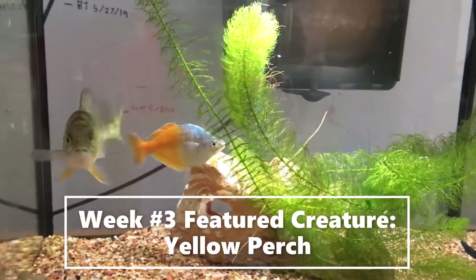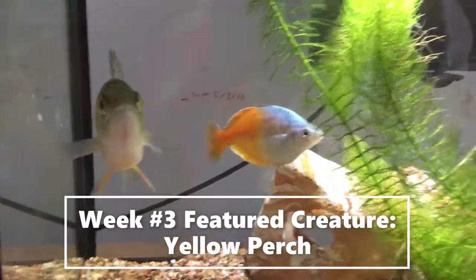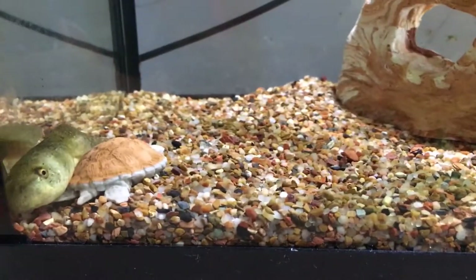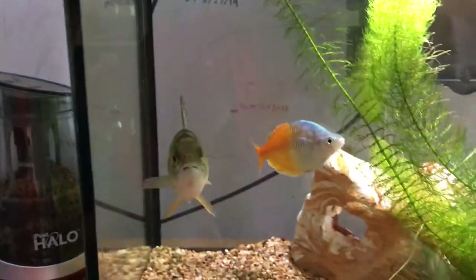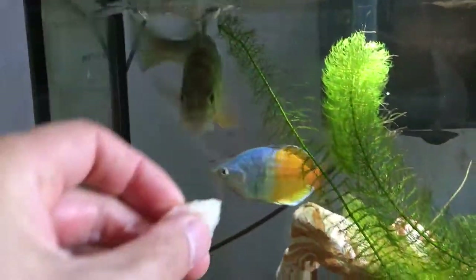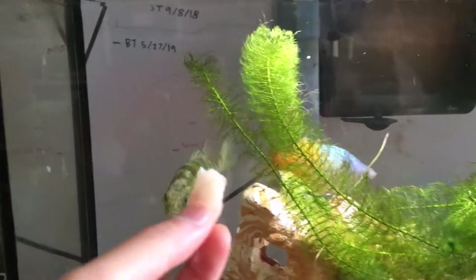He is excited, he is ready to go — he has such beautiful features, he almost looks like a little dragon, like a dragon fish. Over here, oh, tadpole disappeared! There he is, tadpole's right down there near the little fake turtle. You guys see that little fake turtle in the corner? He knows exactly what's going to happen — he's getting super excited, following the fish food. He wants that really badly.